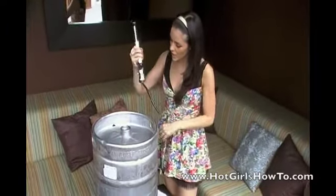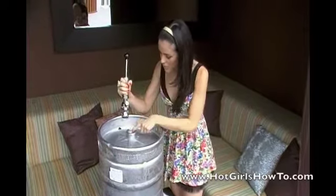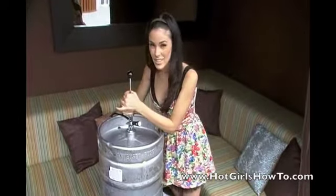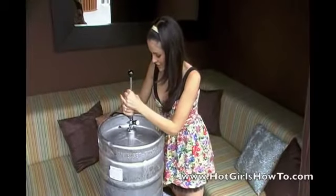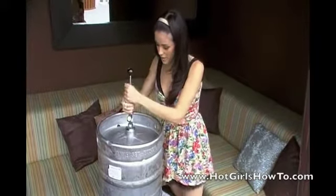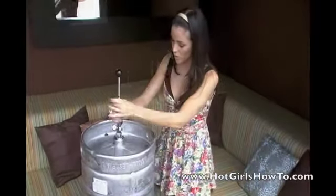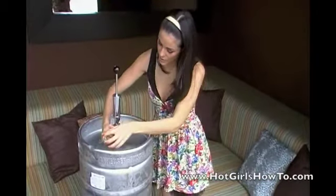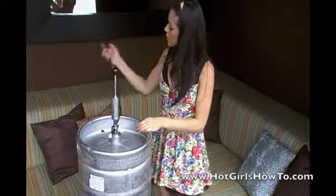So what you want to do is take your tap, line it up with the slits, and push down to get the ball down. You want to turn clockwise to lock in the slits. Once you've got it as tight as you can, go ahead and lock the lever in place, and then your keg is ready to be tapped.